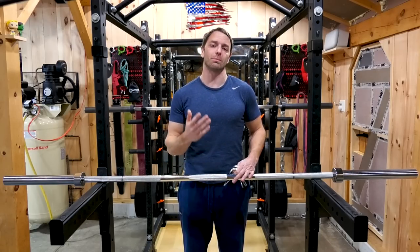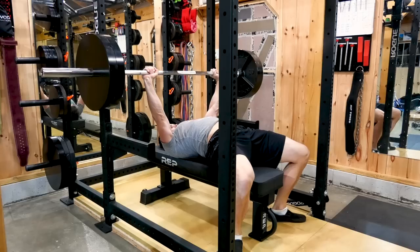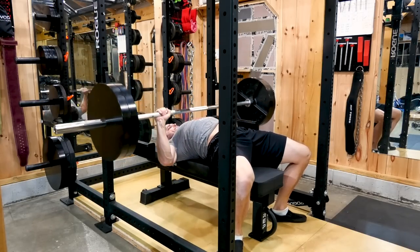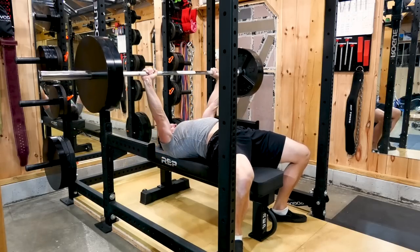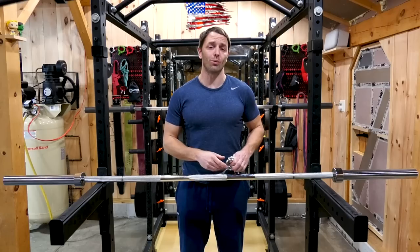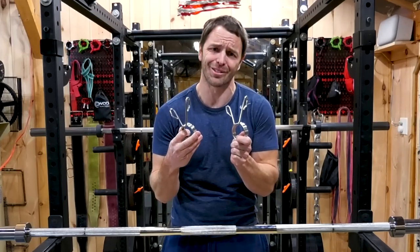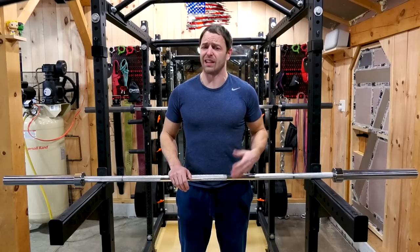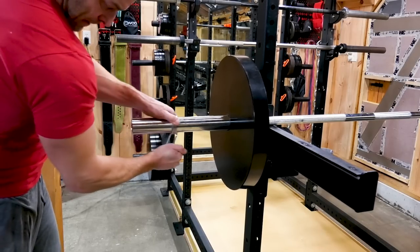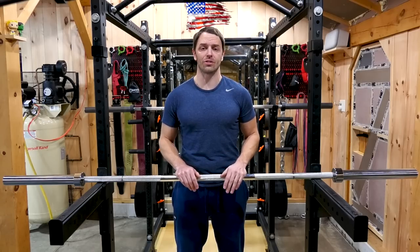I actually debated reading some of the reviews on camera because there's some good ones about having to constantly tighten the bolt in the sleeve because it's always coming loose. Or somebody having to file down the sleeves because their plates only went halfway on because the sleeve diameter is inconsistent. Unfortunately, there are a lot of people only getting one of their spring collars. But jokes on you — I got two. They do fit with some real effort, so we're gonna count that as my nice statement. But saying those clips are awful would be generous, which is impressive, because you can get a decent set of collars for like $13 shipped. We even did a full video on collar choices.